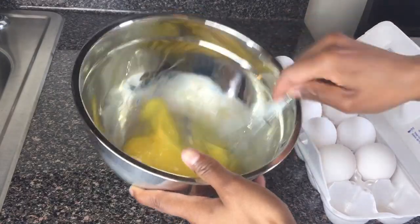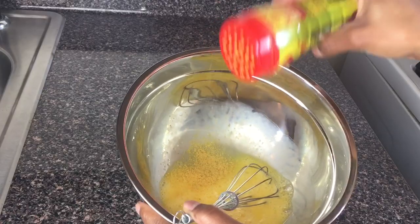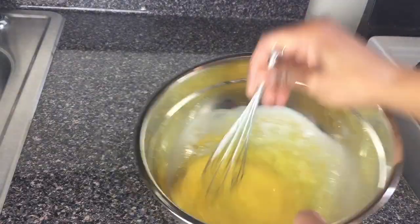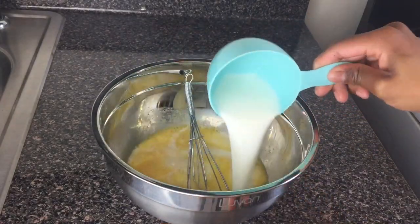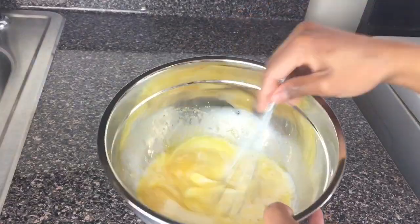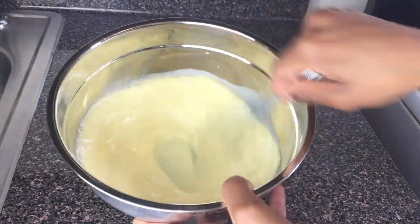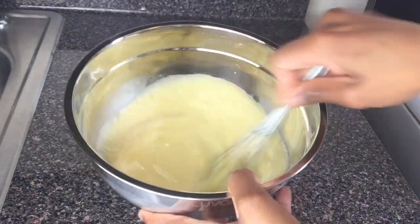I'm just gonna add some all-purpose powdered seasoning to my egg to give it a nice flavor. I'm going in with my whole milk and continuing the process of whisking everything together. I can't wait to dip my chicken in this.